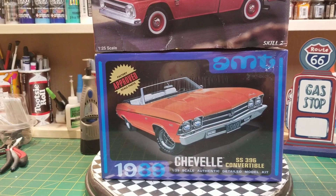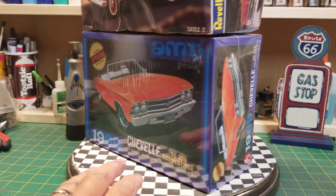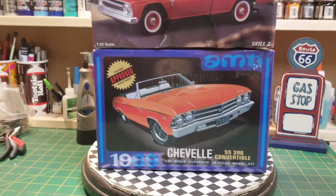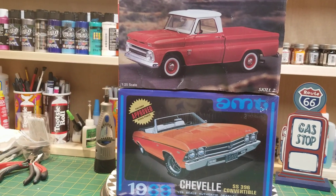The 69 Chevelle convertible is brand new in the box, nothing's wrong with it at all — paid 15 bucks for that one. So I thought both of those were real good deals.